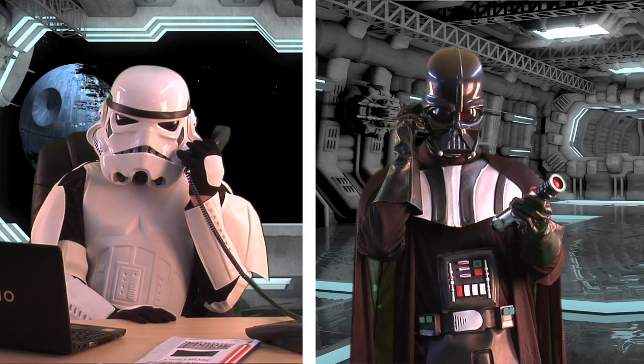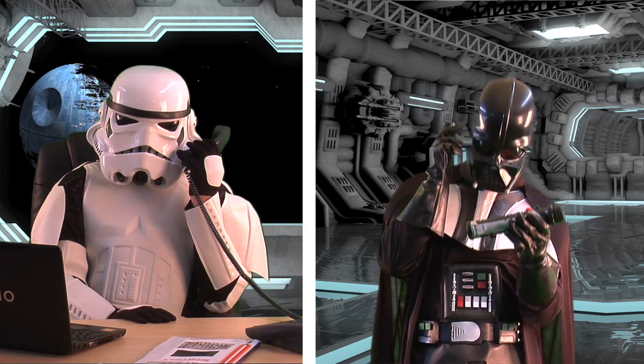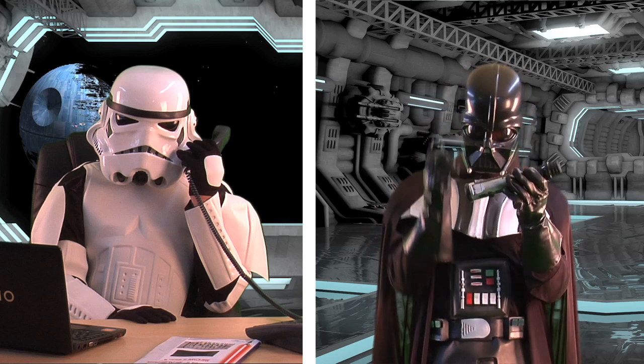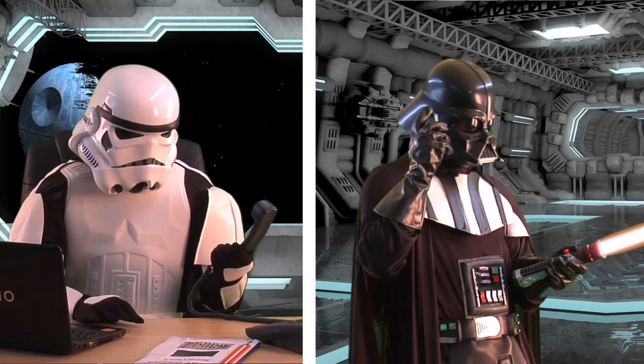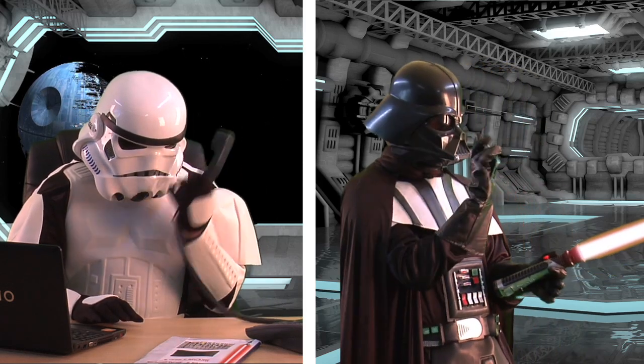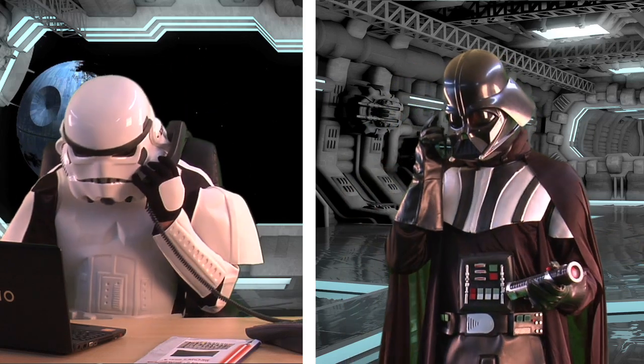Everybody knows that. 30 degrees, press... hang on... Everything okay there? Sorry, yes. Oh, it's all working fine. Thank you. Thank you for calling the lightsaber help desk.